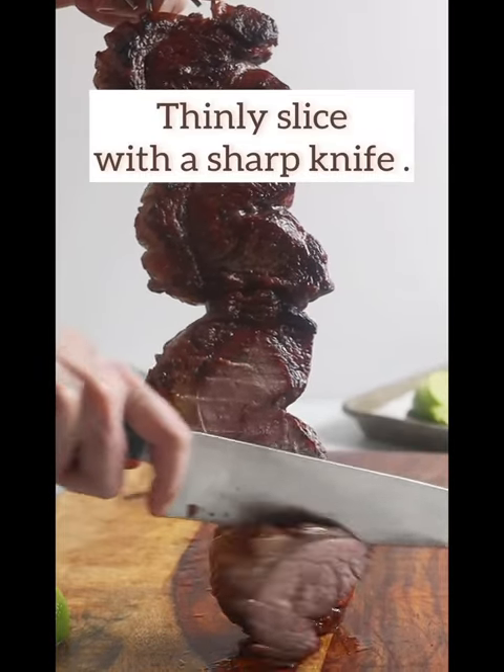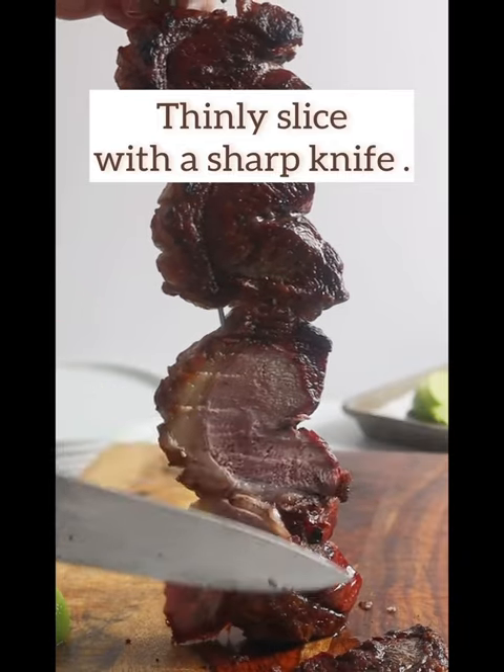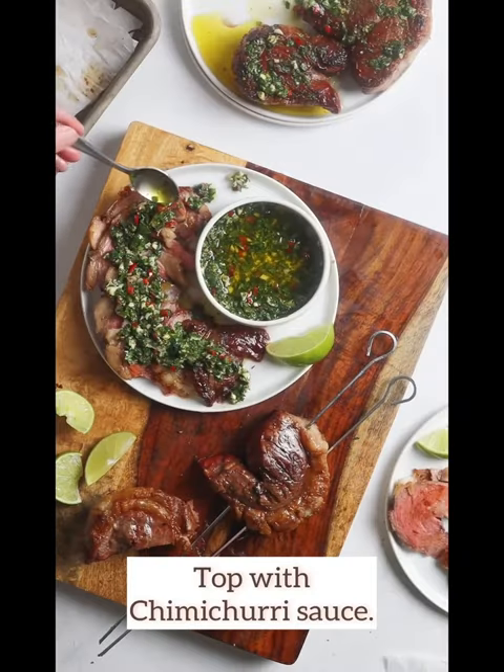Remove any of the soft salt and serve them with chimichurri sauce or lime wedges and enjoy. It's that easy and delicious.